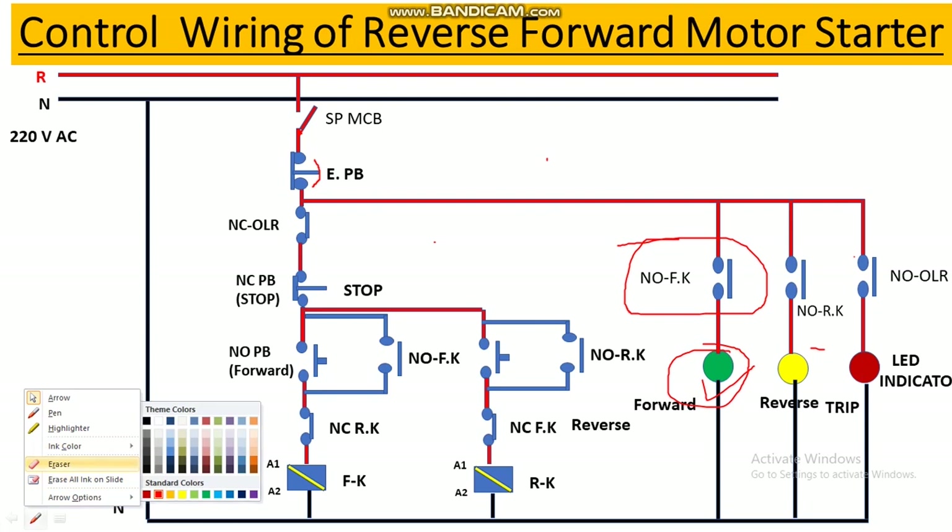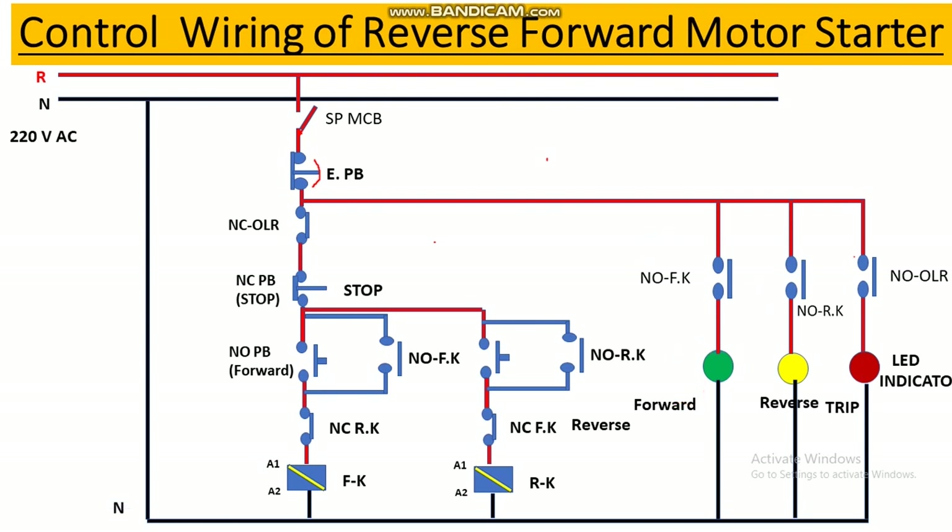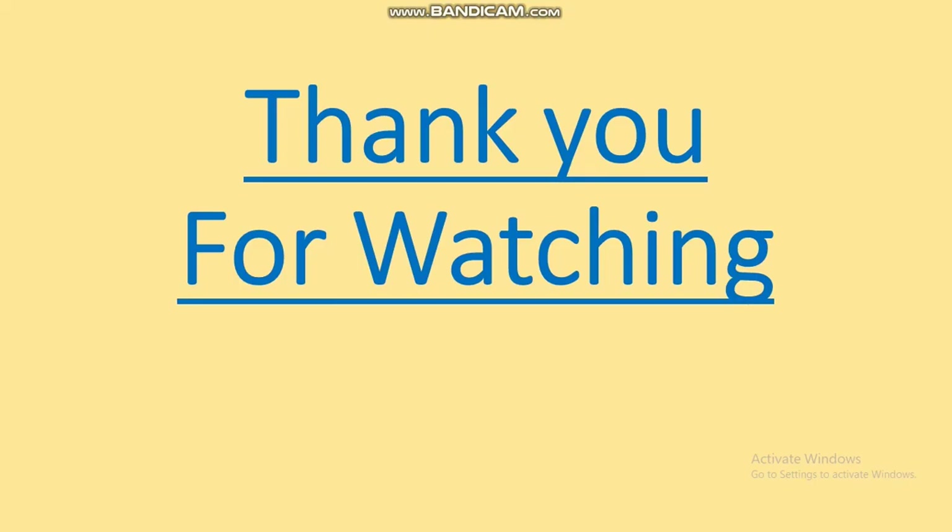Up to here we have completed both the power wiring and control wiring. In this video we covered how to draw the control and power wiring of the reverse and forward motor starter, and how to read the wiring diagram. In the next video we'll cover how to do the actual wiring as per this drawing. Thank you for watching — please like, share, and subscribe, and hit the bell icon.